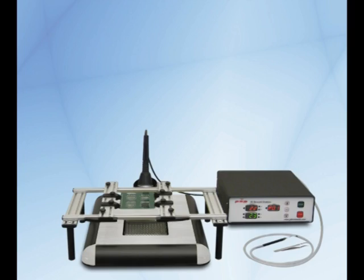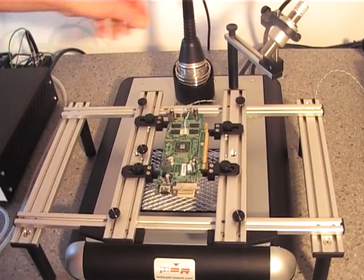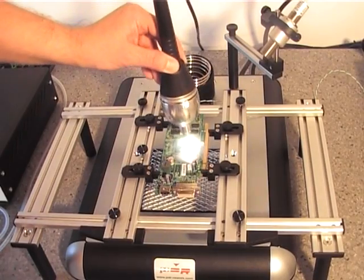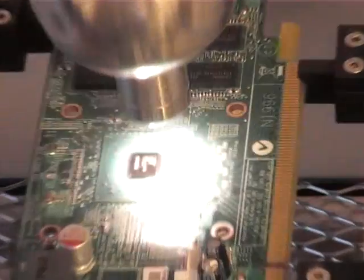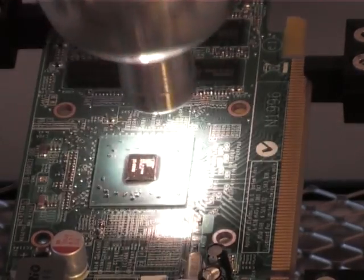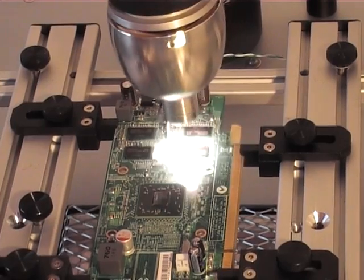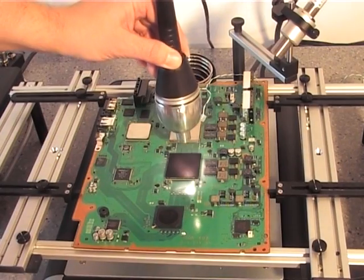The C1 is our entry-level BGA rework system and has many great features, such as the SodaLite hand tool which can rework any size component from resistors up to large BGAs. The heating is automatically controlled, which helps attain repeatability and up to 100% yields.